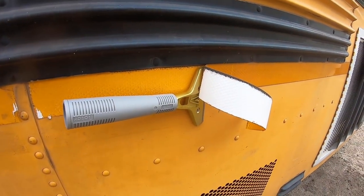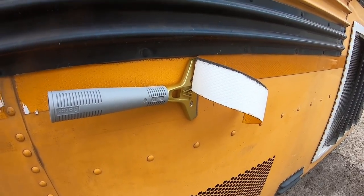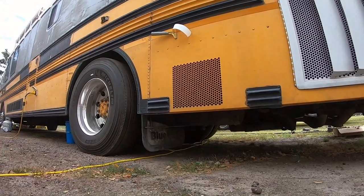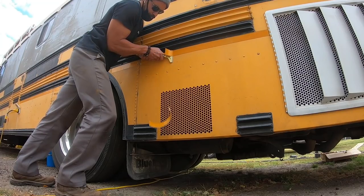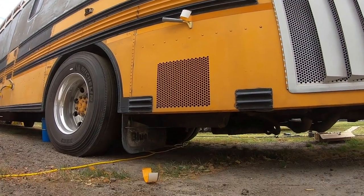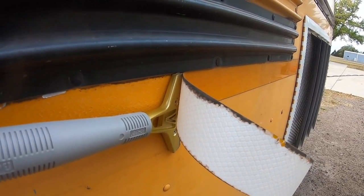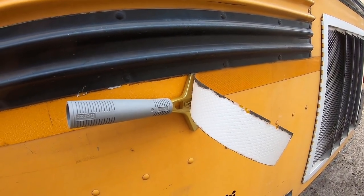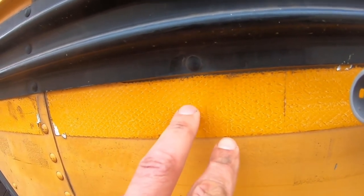I was looking for this rubber wheel that helps get off a bunch of grime and stuff, and I found this tool I had actually ordered but had no idea where it was. This is so much easier — I'll look through my Amazon and link it. There is a little bit more residue here, so we'll see how that rubber wheel does.